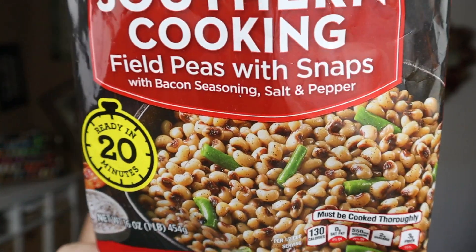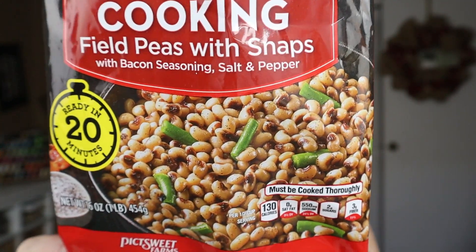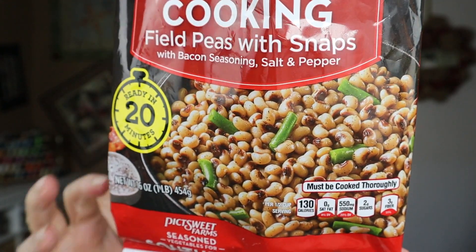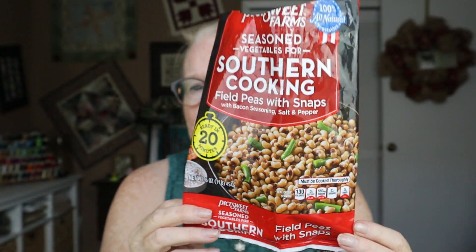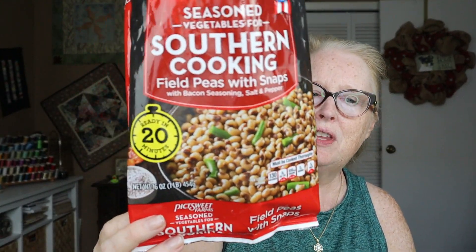I was in the mood for peas, and these are pretty good. They're already seasoned and have what looks like little bits of green beans in there. It's been a while since I had these, but I remember they were good. Not as good as soaking the peas yourself — like black eyed peas. These are field peas, which were my mom's favorite. They're a little sturdier or something. They were very good, but not as good as soaking your own peas and cooking them slowly, but pretty darn good.